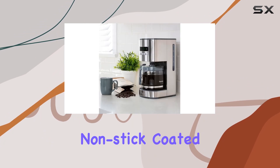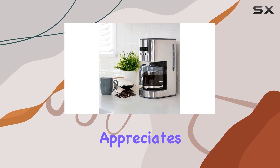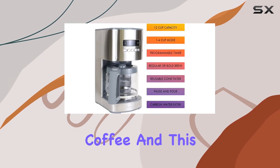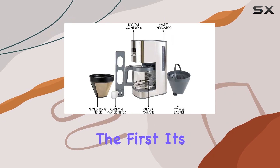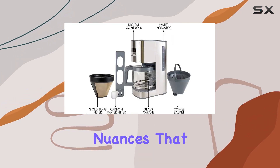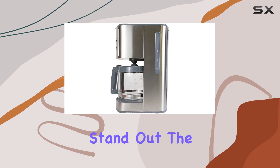Another standout feature is the non-stick coated warming plate. Everyone appreciates a hot cup of coffee, and this warming plate ensures that the last cup is as warm as the first. It's a simple pleasure, but it's these nuances that make the Kenmore Coffee Maker stand out.